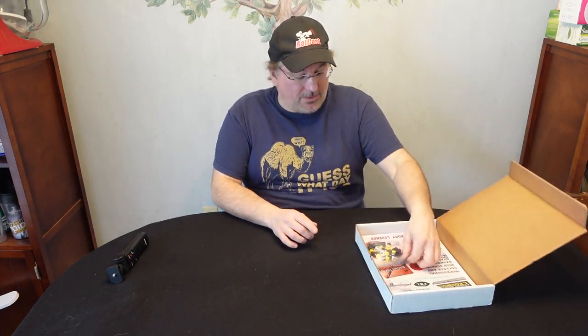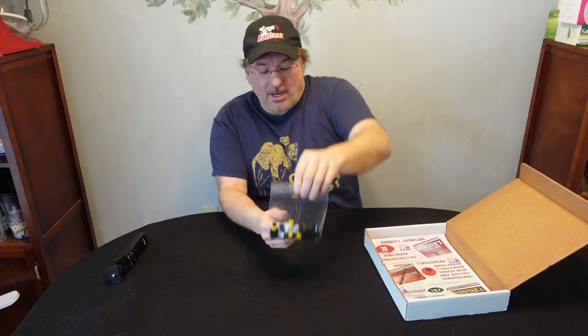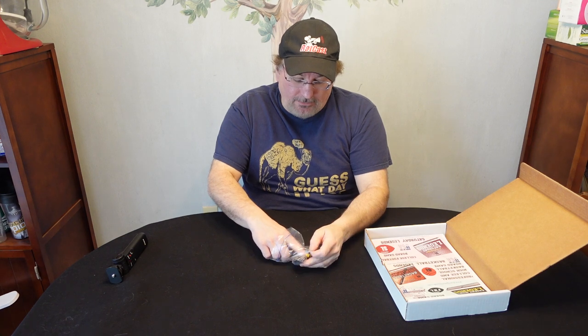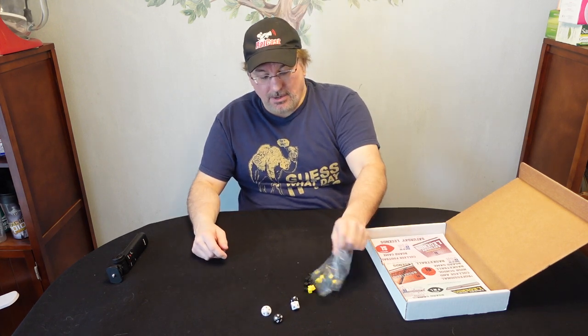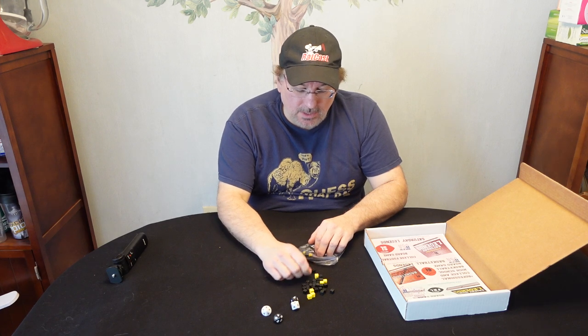First thing I noticed — this is interesting. Not only do you get dice, but you get these little cubes too. You get four dice: you got black and you get white, and these are ten-sided dice by the way. And then you have these little cubes here. You get yellows and blacks.